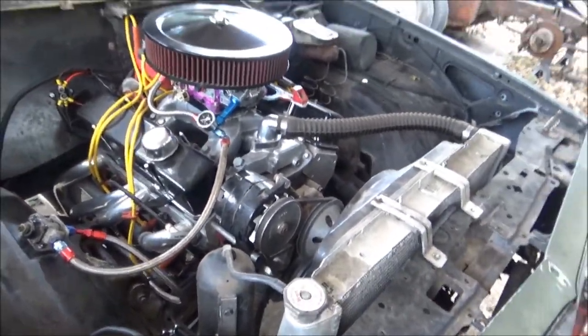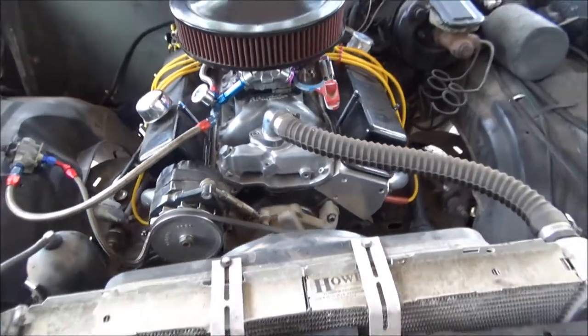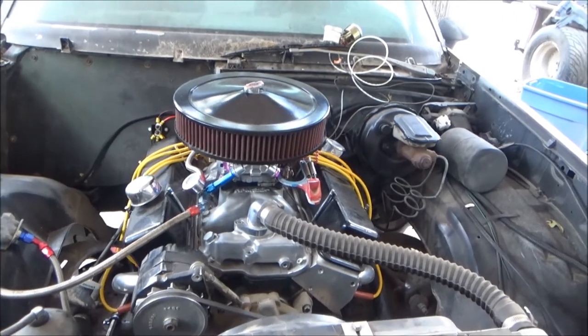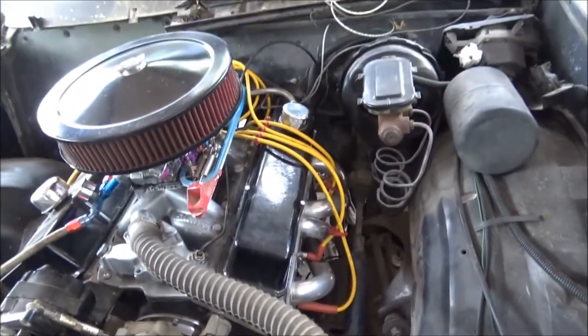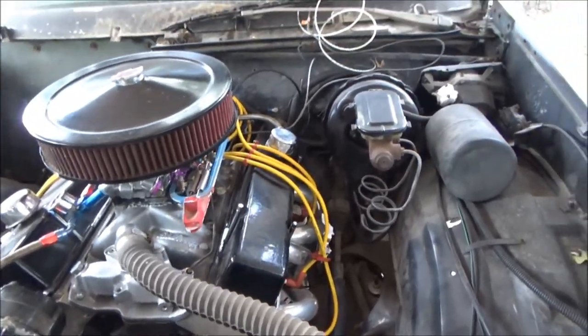The engine is a 383 small block Chevy, stock GM block, aluminum Pro Top Line heads, a Proform 750 carburetor, and ceramic coated headers. The yellow spark plug wires are ugly as hell, but it was all I had so I threw them on there just to get the car running. I'm going to be putting red ones on eventually.